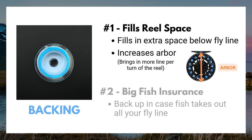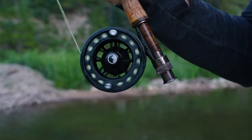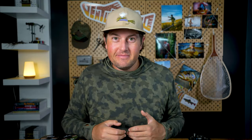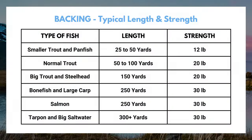Number two is big fish insurance. Fly line is only about 80 to 100 feet long, so if you have a fish run on you and take out more than 100 feet of fly line, you've either got to let go of the rod or dive in and take a swim. This is a bit more realistic if you're fishing saltwater or if you hook into that trout of a lifetime. Here's a table of generally accepted backing size and lengths.